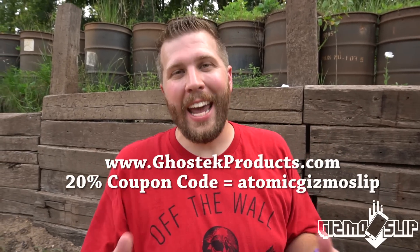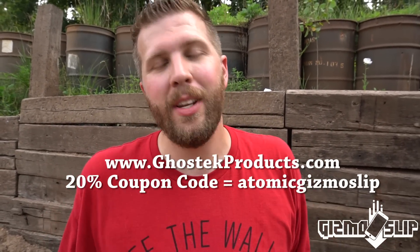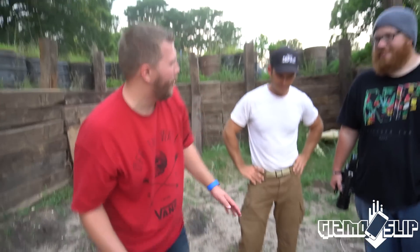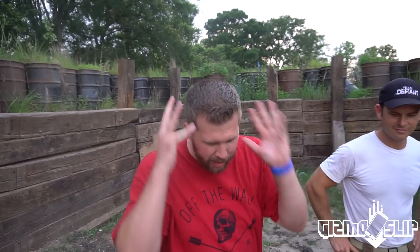Big shout out to Ghost Tech for sponsoring this episode and sending these iPhones for us to destroy. If you're in the market for an iPhone case that is both stylish and waterproof and helps prevent damage from drops, go check them out — coupon code and link in the description. Bonetti Explosives is the company Matt runs and they do a lot of strange things with explosives, including corporate events. And Darren from Beyond Slow Motion runs the Phantom Channel, traveling all over the place filming super amazing slow motion videos. Thanks so much for watching — we'll see you next time. Brandon Baldon out.